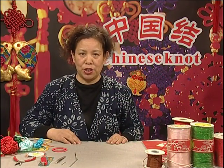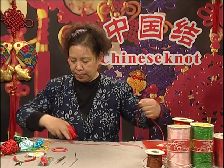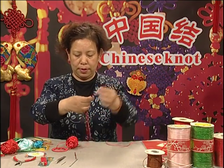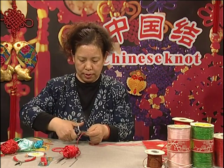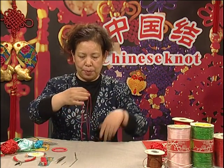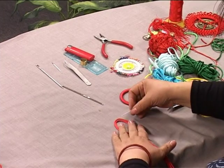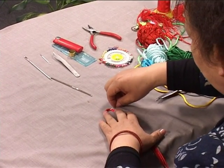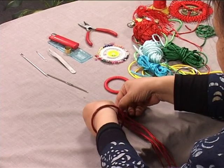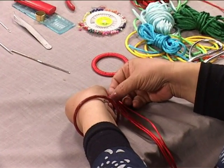I will introduce the 13th basic knot, the flat knot. I will first demonstrate. Make two lengths of string about 17 centimeters. This knot is not tied barehanded — we need some help from tools. You can attach the strings to anything; we will use this tablecloth. After folding both strings, we now have four string tails. Take the two center tails — these become the central axis.